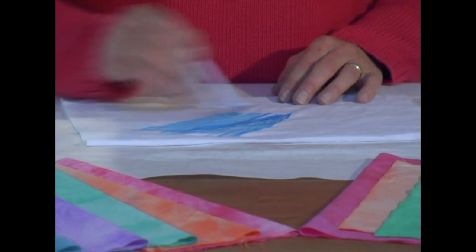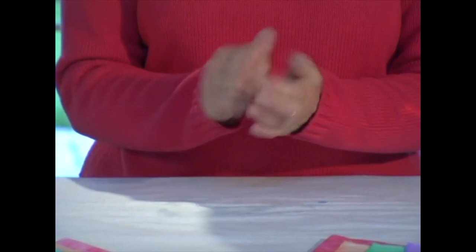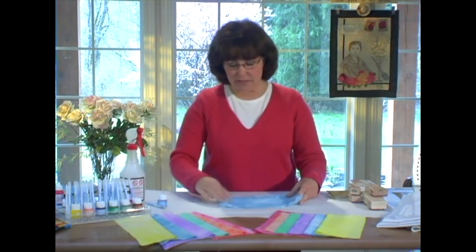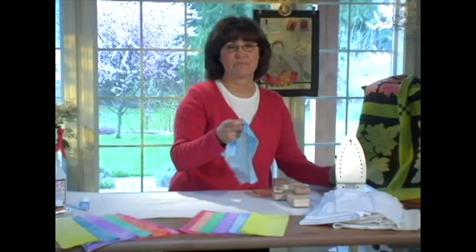I can either spritz more water on the fabric to move it into areas not covered, or use my hand to agitate the fabric. If you're satisfied with the color, you can let it air dry. Or if I'm in a hurry to start a project, I will wrap it in plastic wrap and microwave for 40 seconds. Then I can take it to the ironing board and heat-set the color. It's recommended to heat-set between each color application to prevent bleeding.